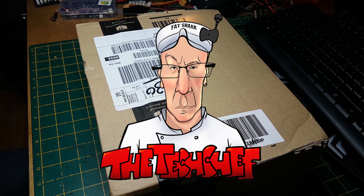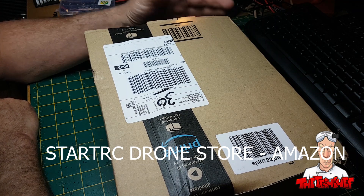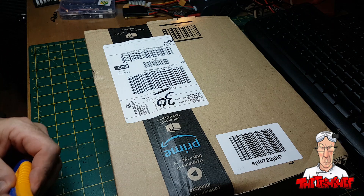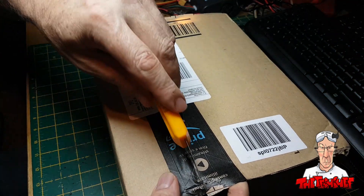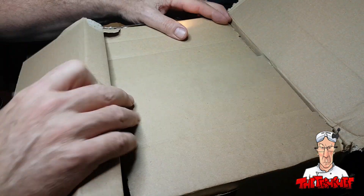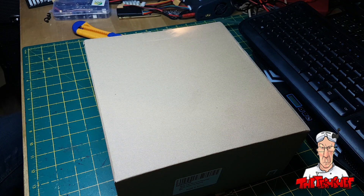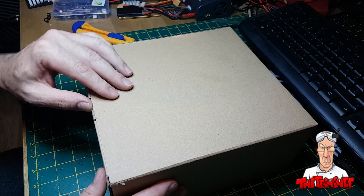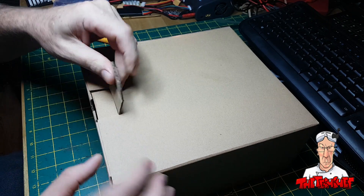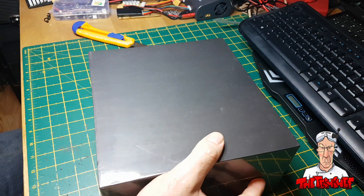Good evening guys, Richard here, the Tech Chef. Tonight I'm going to open up a little box that I've been sent by a group of guys on Amazon called Start RC Drone Store. It's a box they've sent me to do a review of, and I've been eagerly awaiting this package — it only took overnight to deliver. They contacted me a few days ago and asked me if I'd like to do a review of this product.